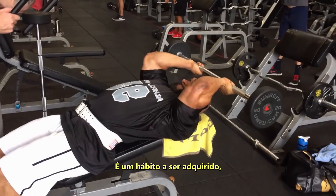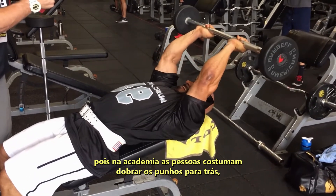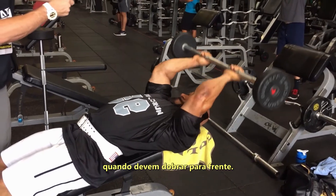It's a habit you've got to re-trick your brain to do, because if you look around the gym, most people allow their wrists to fall backwards when they need to be forward.